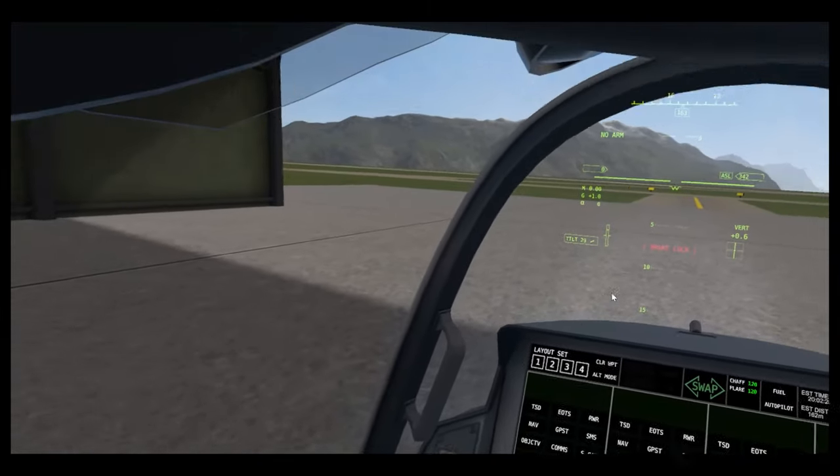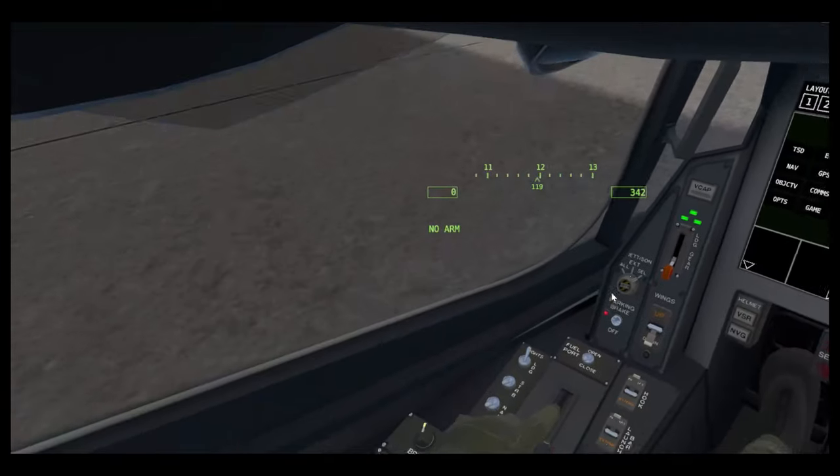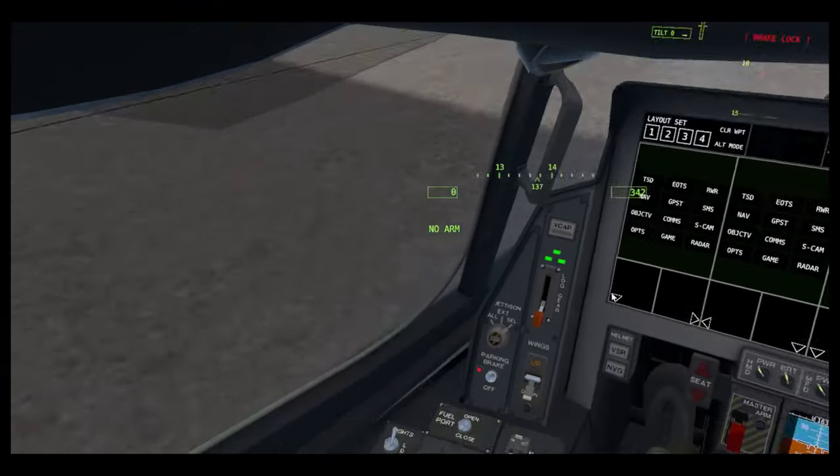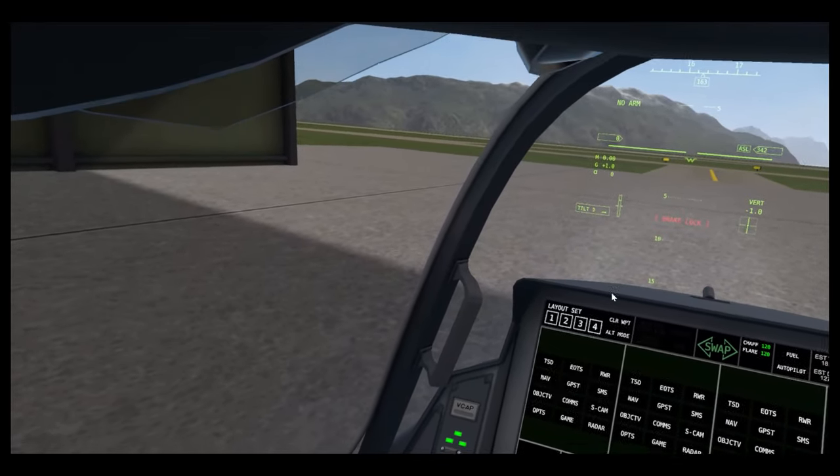V-cap, autopilot — I'll probably do a tutorial about that. To tilt your engine, you need to push your joystick or your touchpad up or down. I use a joystick — I use an Index controller — so up, down.